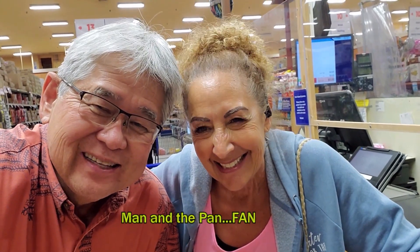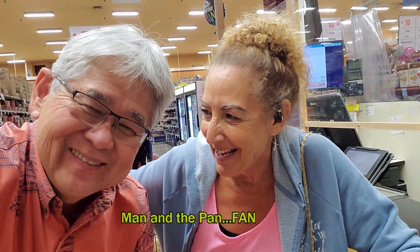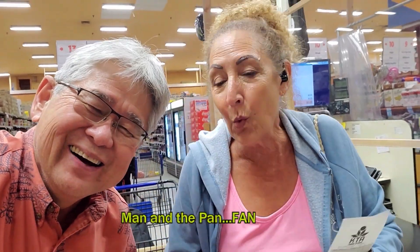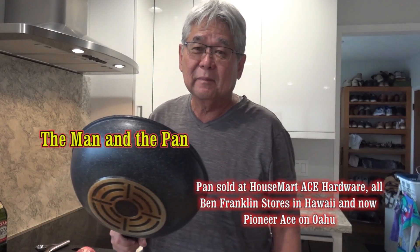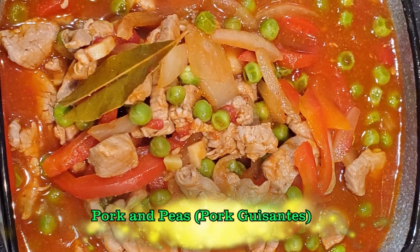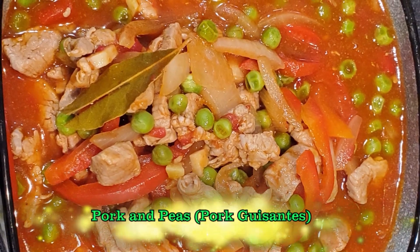Welcome to The Man and the Pan! Today I'm going to do something really exciting and really fast for you — one of the favorite Filipino dishes: pork and peas.